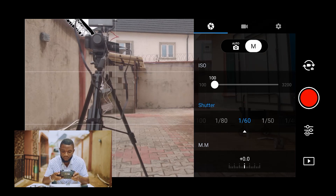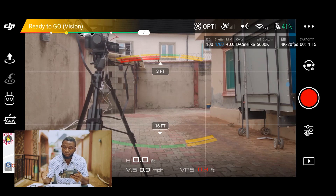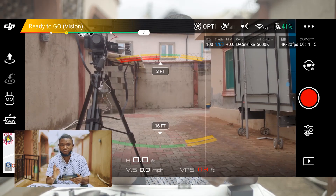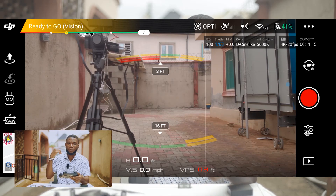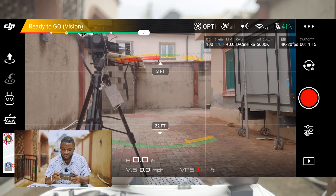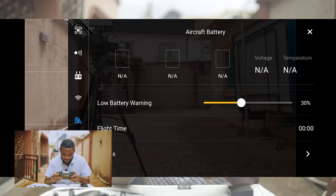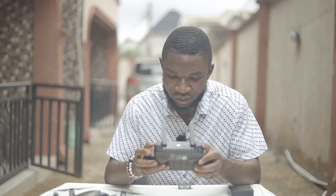Camera settings are ISO 100, shutter 1/60 shooting 30 frames per second — perfect exposure at zero. That's the benefit of the ND filter. I used ND8 because it gives three stops of light reduction — I approximated 2.7 to three stops — so ND8 rather than ND4. Battery is at 45% — let me set the low battery warning down to 20%. And that's about that — let's go out where there's enough space and fly!